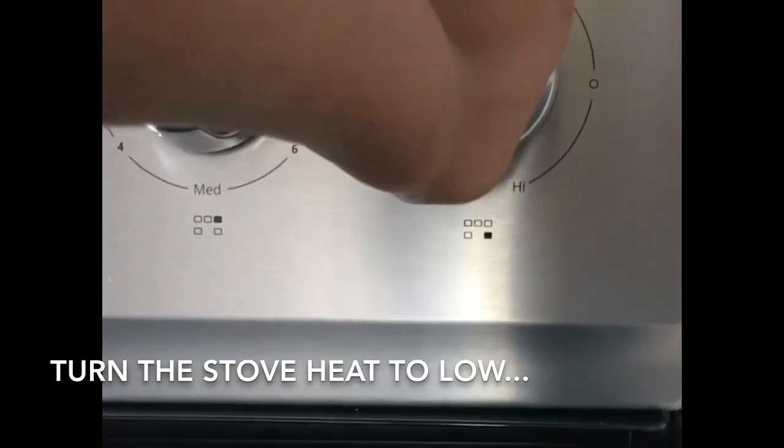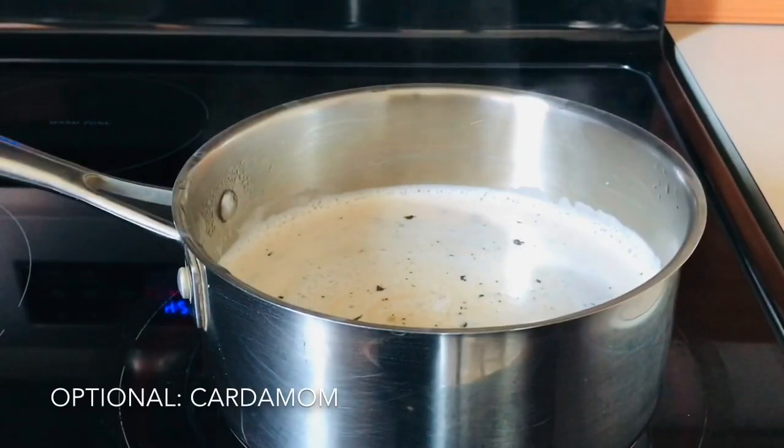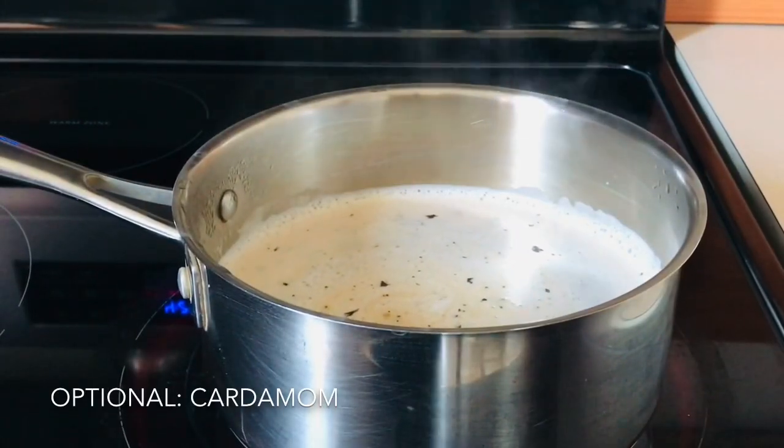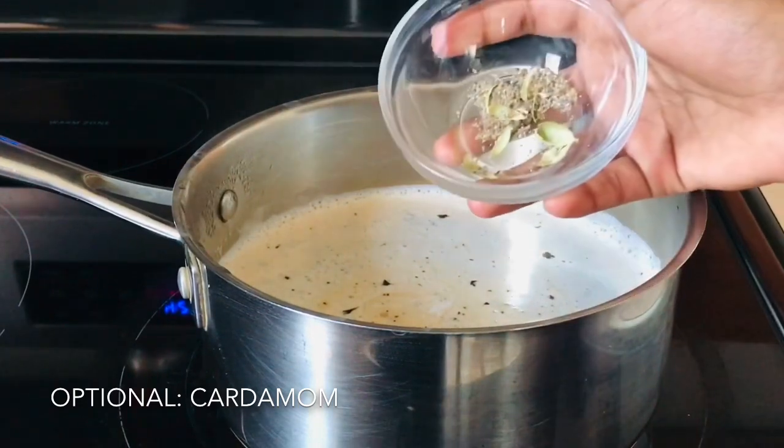Then, you can put the stove on low and let it boil a little more. Once it starts to boil, you can put the 2 cardamom seeds crushed.